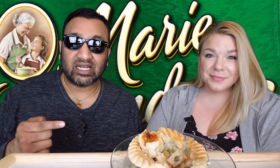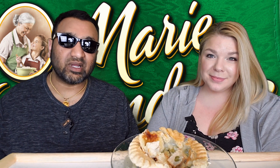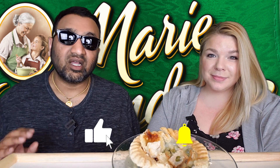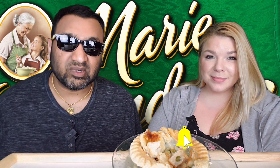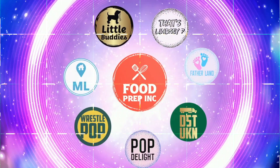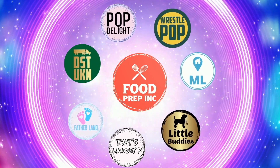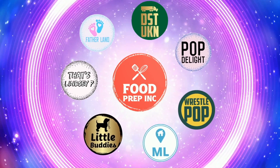To sum it up: thumbs down. If you guys buy from Amazon, use our Amazon link — when you do that we get a small commission which means we can continue to review things. That's the video — if you like what we're doing here, check out our other channel Food Prep Inc, and don't forget to like and subscribe.